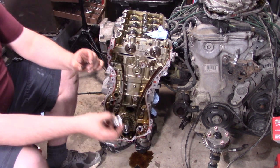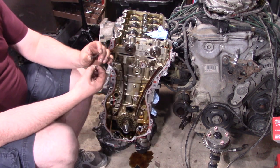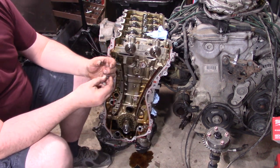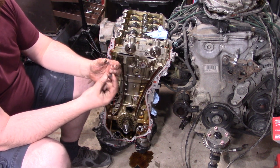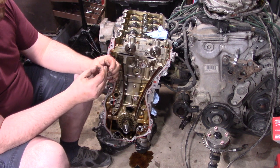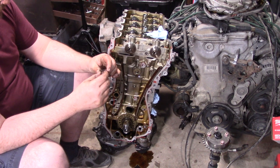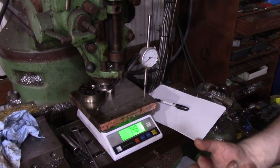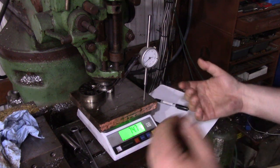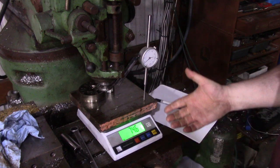I had to cut it apart, but check this out. This is the spring in the AR that constantly has a problem, and this spring here is in the 2GR. I wasn't expecting that this is where this video was going to go, but here we are.